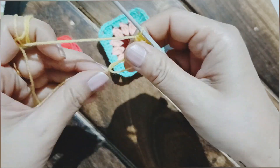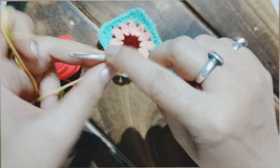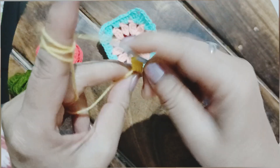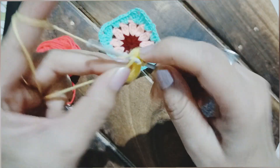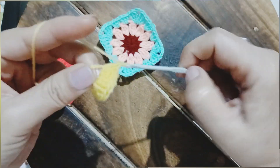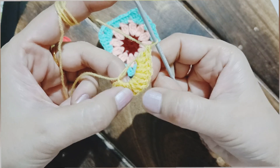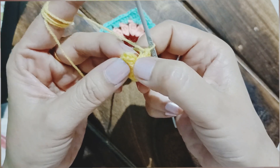This particular granny square will be using three different colored yarns: yellow, deep pink, and green. The hook I am using for this sample is size 12, or 2.5 mm — that's the best thing to remember. Now if you are not comfortable with the magic ring, you can make a chain of 4, but working with the magic ring gives a neater finish.